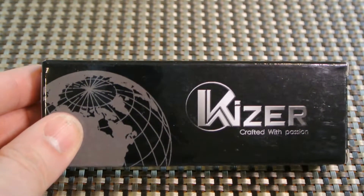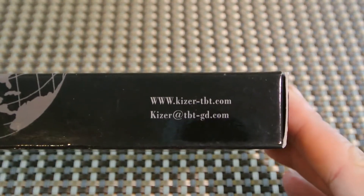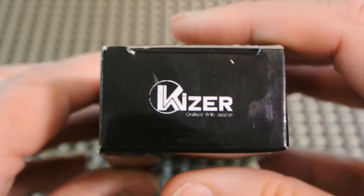This is the box — this is the standard box. That side, and nothing on the bottom.